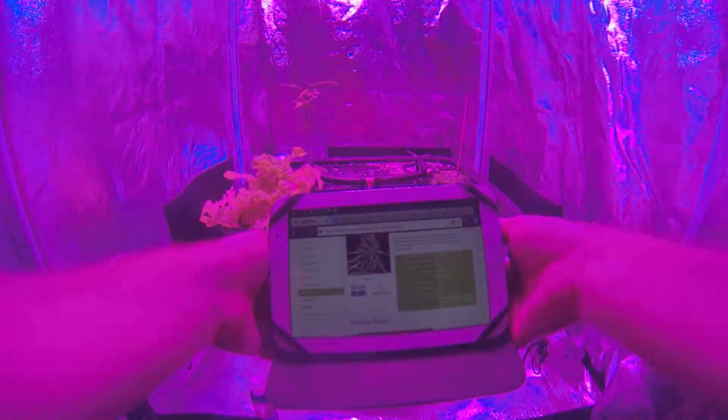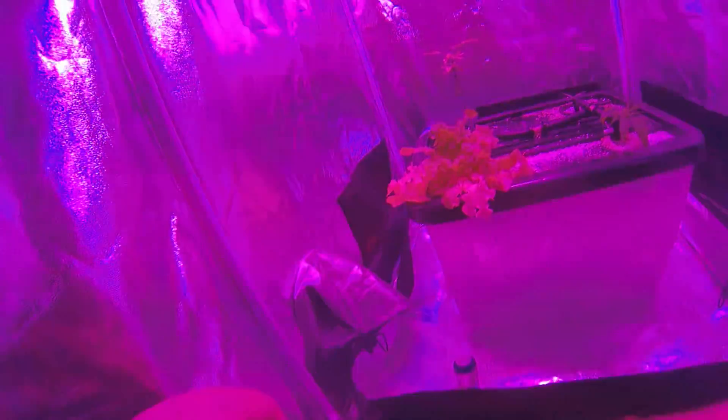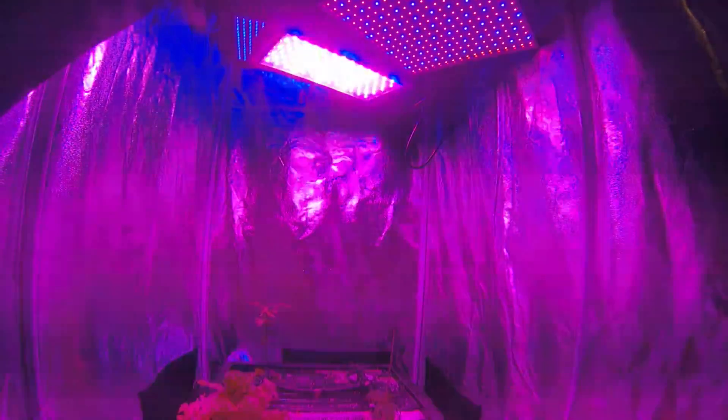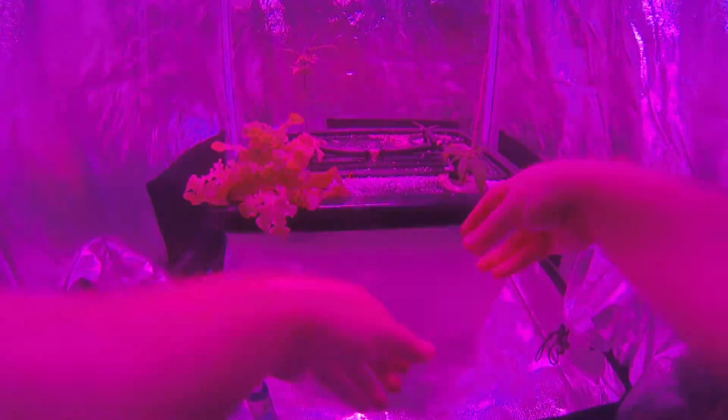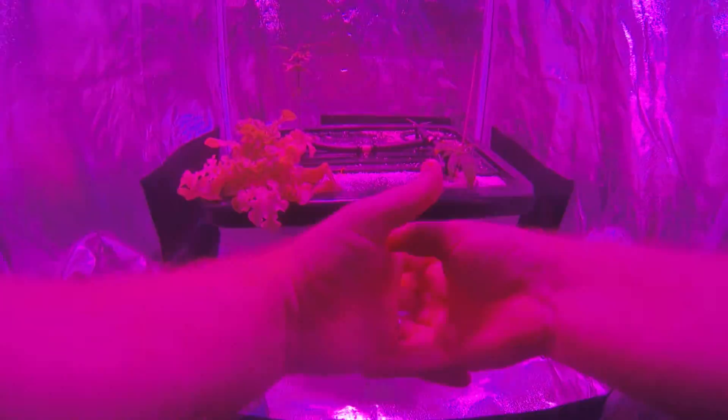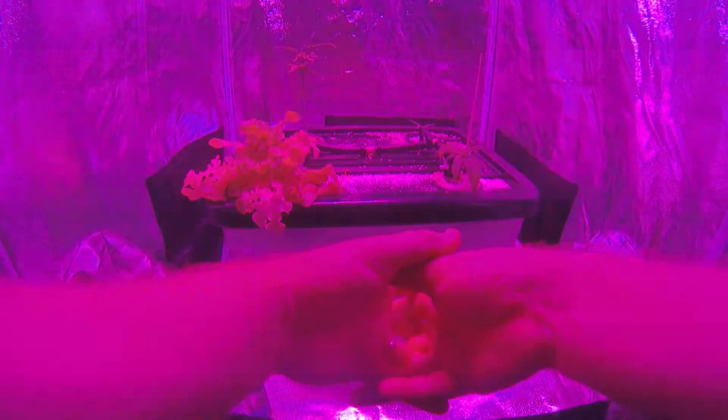I'm pretty pumped — everything's cranking along. I've just got plain water in my reservoir and I'm not going to use any nutrients until bud stage. The CBD Skunk Haze developed its roots very quickly — that's only day 12. When I took the jiffy coil out of the water reservoir it was germinating in, its roots were well established after just seven days. Impressive — thanks to that grow light and probably good genetics with that plant as well.